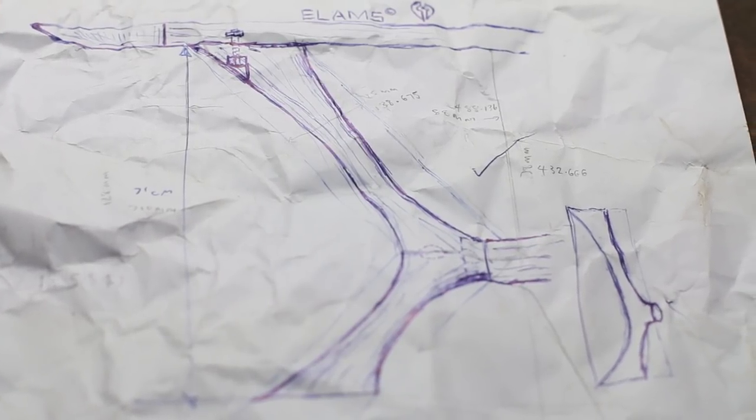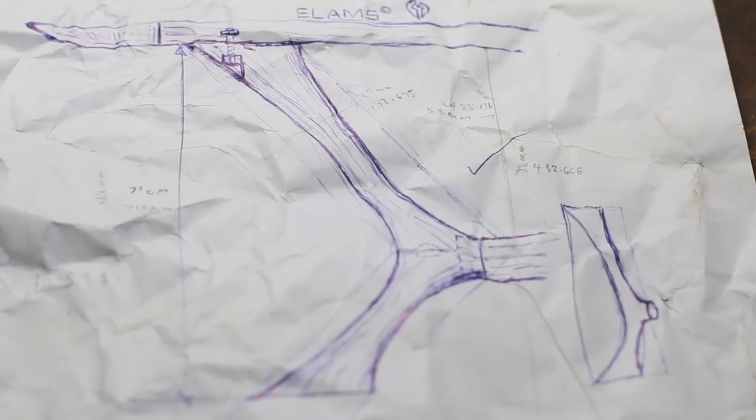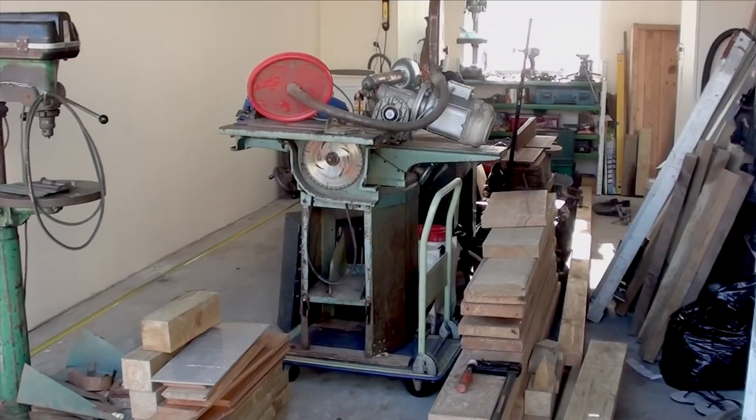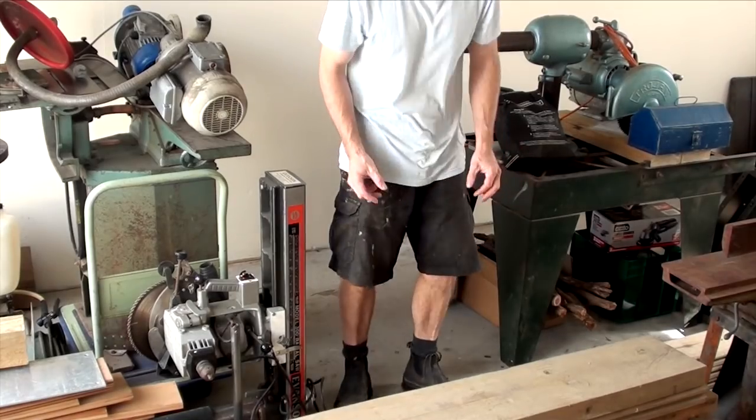I couldn't think of a design for the longest time until one day sitting in a meeting, I scribbled down something that made sense. However, first we have to go right the way back to 2016 when we had just moved house. I crammed all my tools and things into the tiny space of a single garage, and it looked like this.